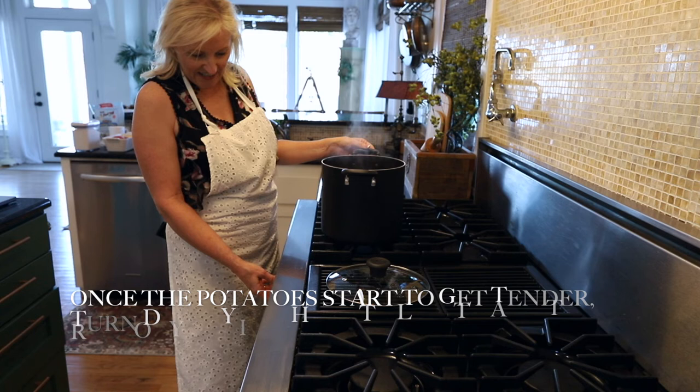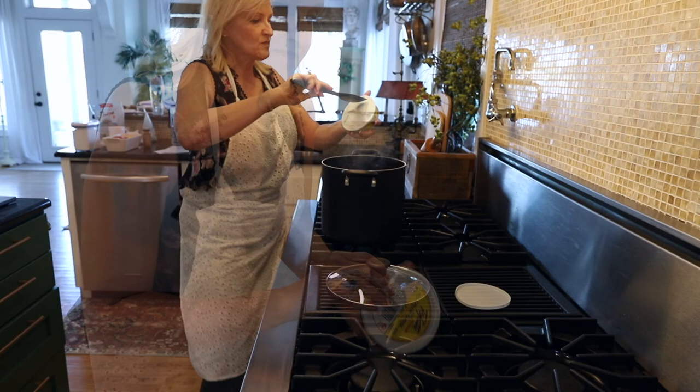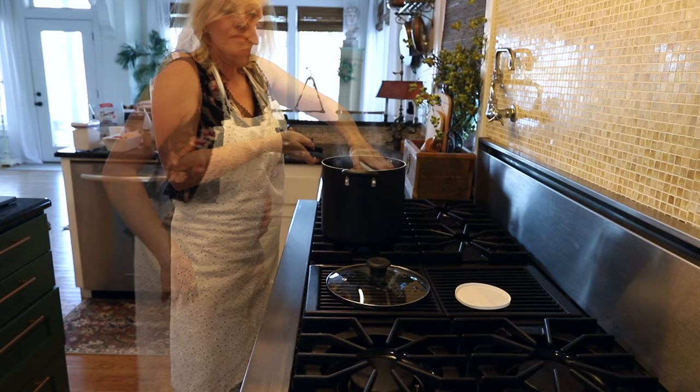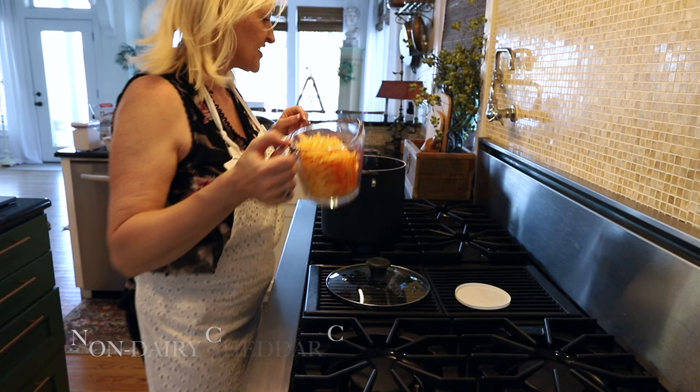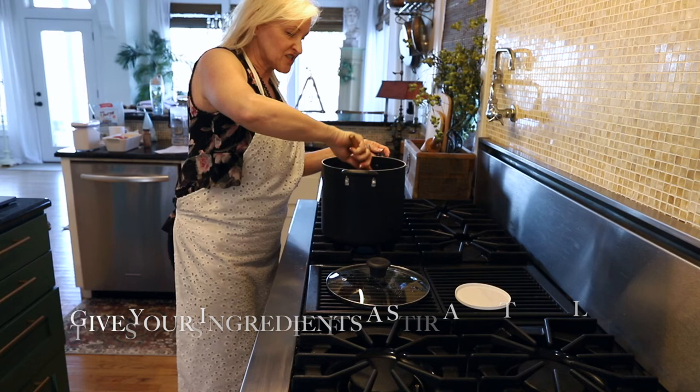I love using chives not only for the flavor but it adds such a pretty detail. Now that the potatoes are starting to get tender, I'm going to turn the burner down to low and add in my last ingredients: non-dairy cream cheese, bacon, cheddar cheese, butter, and salt and pepper.